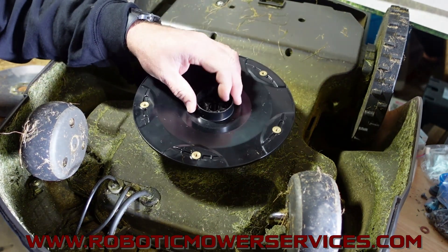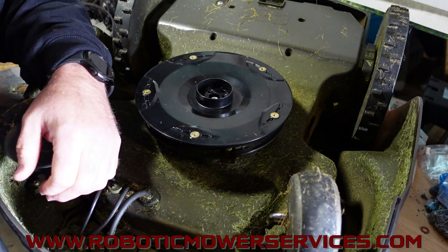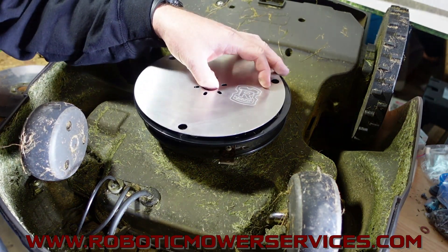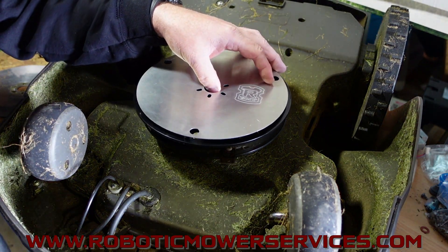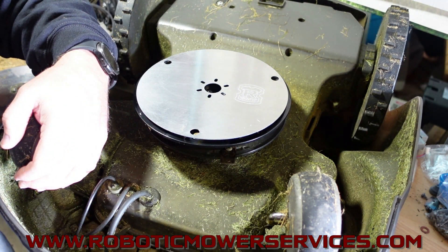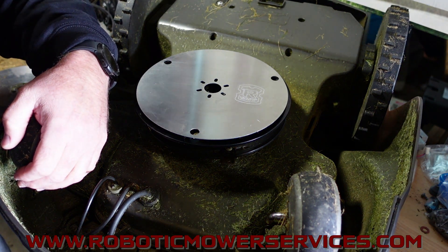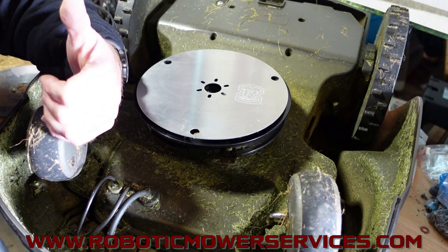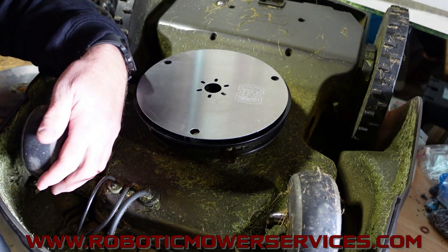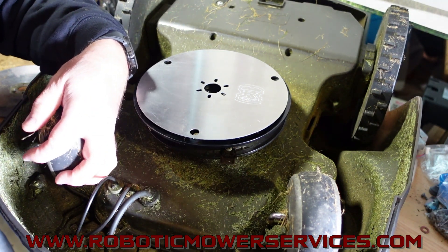Our website is www.roboticmowerservices.com. Go on there and you can check out these parts along with all kinds of other parts, sales, clearance items, promotions, and tech support. If you can't find what you're looking for on our website, you can contact us through the website or send us an email at roboticmowerservices@gmail.com.